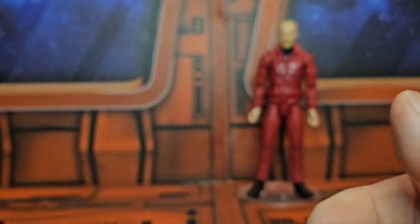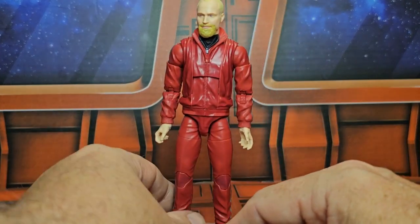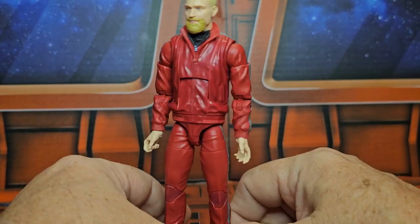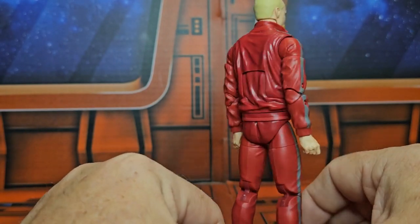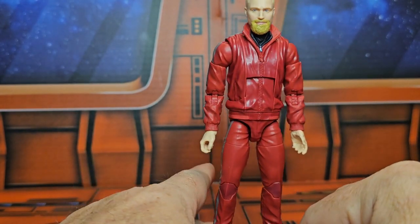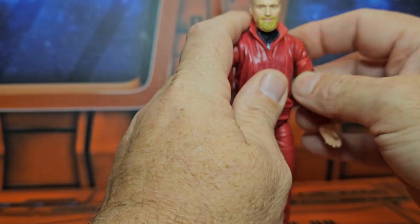Now we have this Tracksuit Mafia figure here. He has blonde hair and a little beard going on, and a red jumpsuit with a gray stripe. Like all Marvel Legends figures, he has a good T-pose.